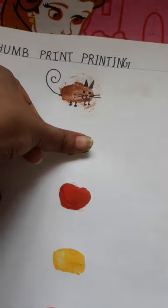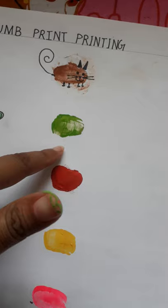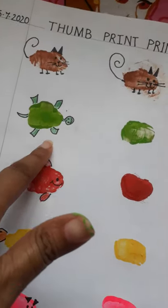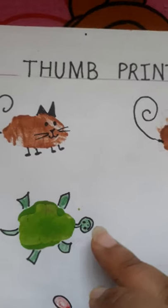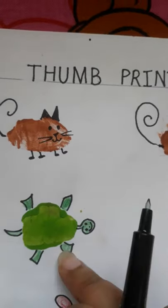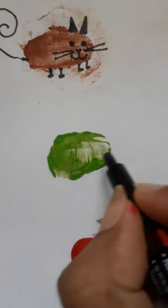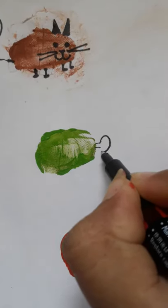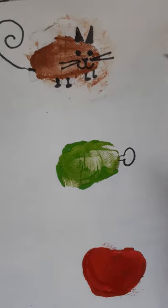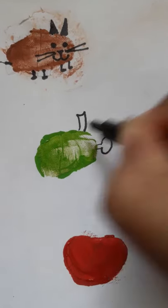Let's make it dry and I'll show you how you can make this tortoise. Now dear children I'll show you how you can make the head, the legs, and the tail. Like this you have to make the head of the tortoise, and now you can make the legs.